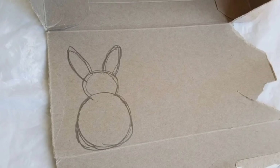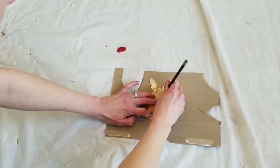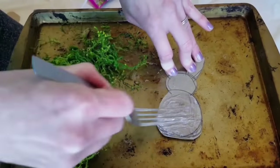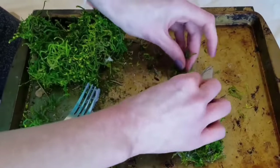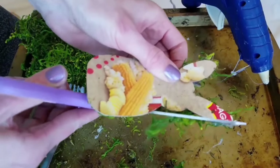Number five: I took some scrap popcorn box, drew a bunny, traced the same bunny out two more times, then cut them out. Using hot glue and moss, I attached moss to the bunny. Once finished, flip it over and cut away the excess moss — essentially cutting out your bunny again. Repeat that three times.